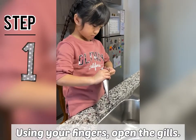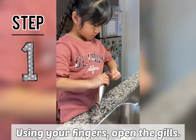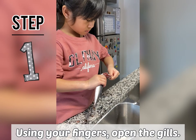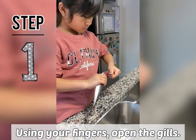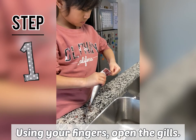Here's the part that we're gonna open. These are the gills. Step one: open it over here, right here in the gills. We're gonna take off the gills.